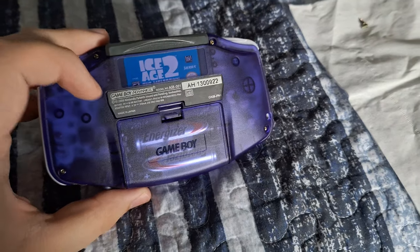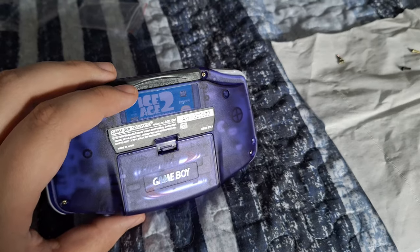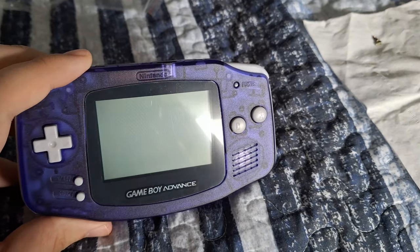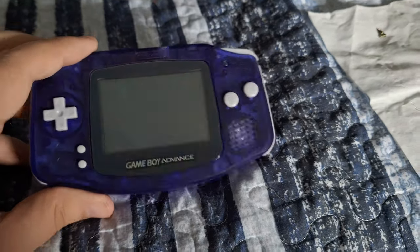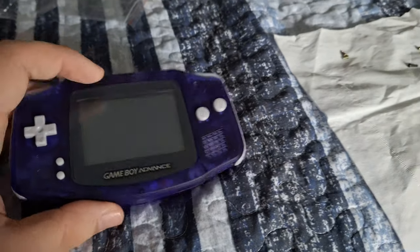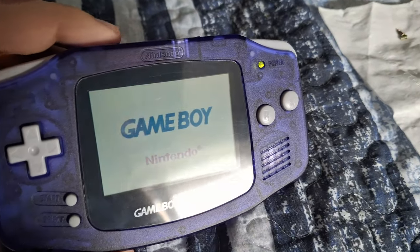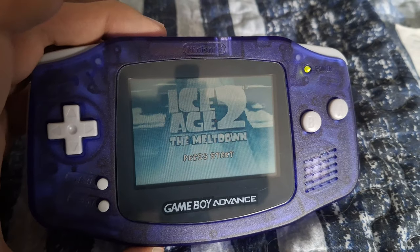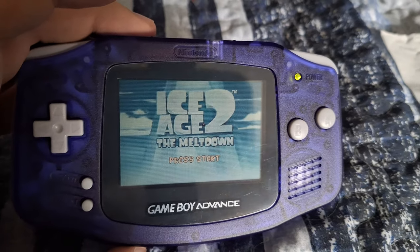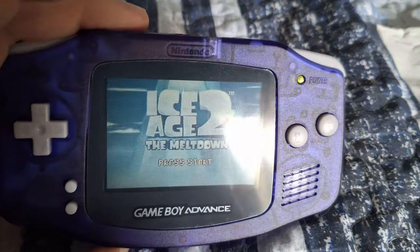The last step before testing is to turn it over and apply the sticker on the back. With the sticker on, I put two new batteries in, attached the battery cover, and tossed in a game — Ice Age 2. One thing that wasn't working when I first got this Game Boy was the speaker; there was absolutely no sound. We power it on, and you can hear it now — in person the sound is pretty loud, which is awesome, and as you can see it works.